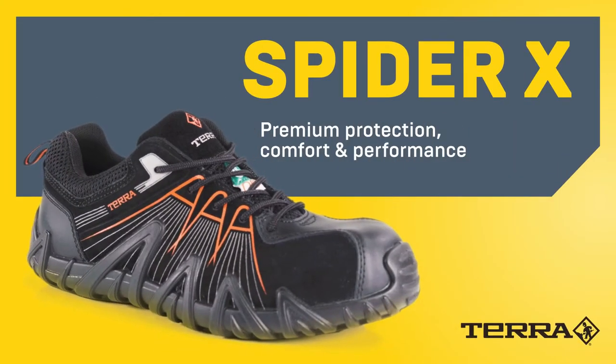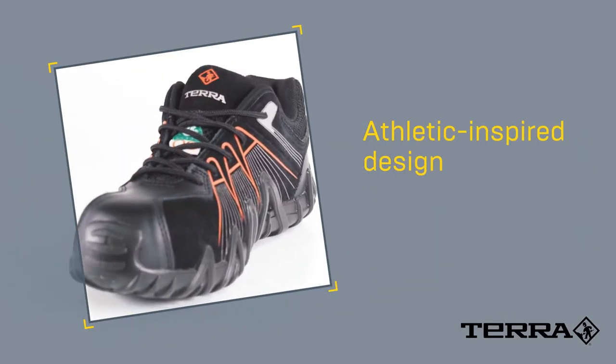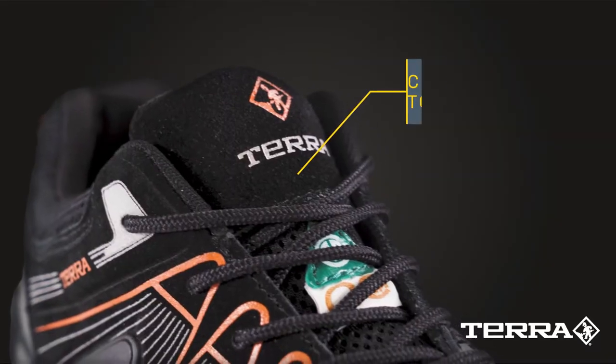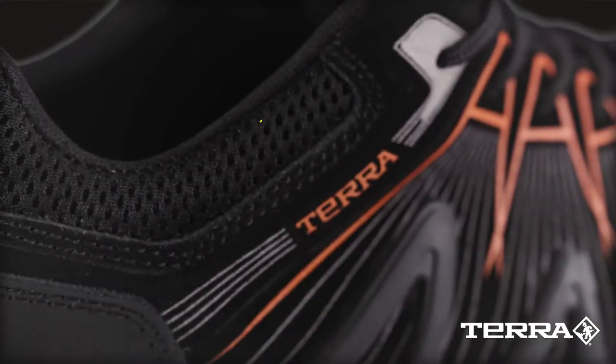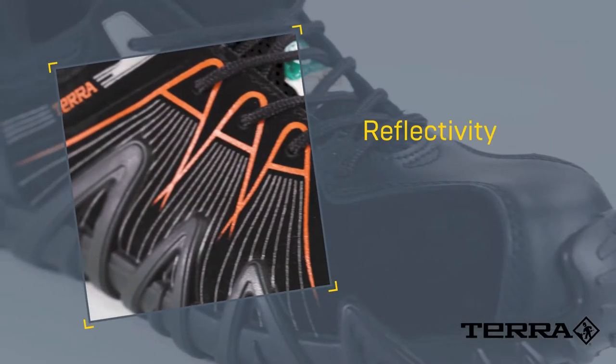The Terra Spider-X fuses athletic inspired design and work ready safety technology. Water resistant materials shed liquid. The padded tongue maximizes comfort. Clean Feet odor control liner wicks away moisture. Reflectivity enhances low light visibility.